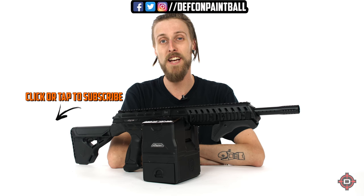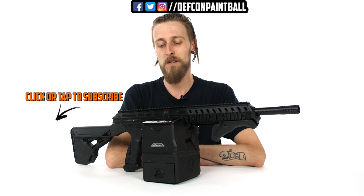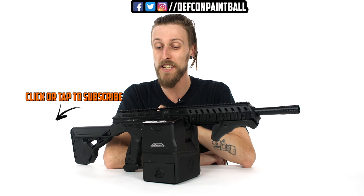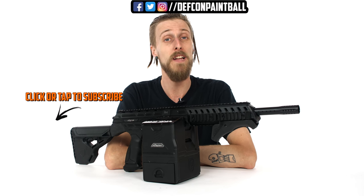That is the Dye Box Rotor for the DAM. What do you guys think about it? Do you like it, or do you not mind having your loader on top of your marker? Let us know in the comments. If you can give us a like and subscribe, that is always appreciated — it really helps us out. Thanks for watching.